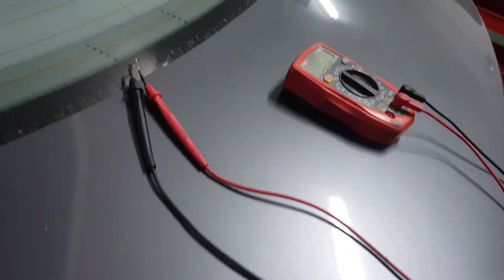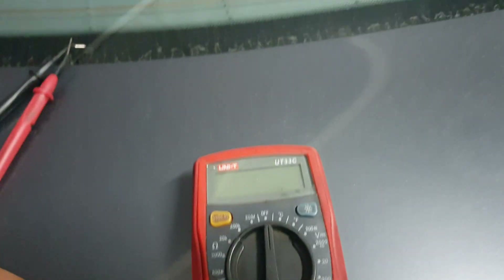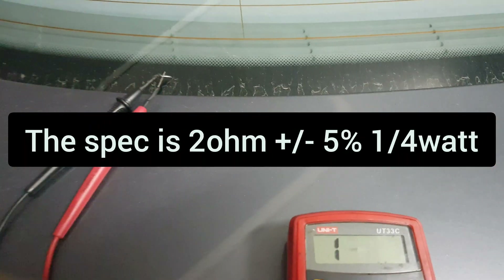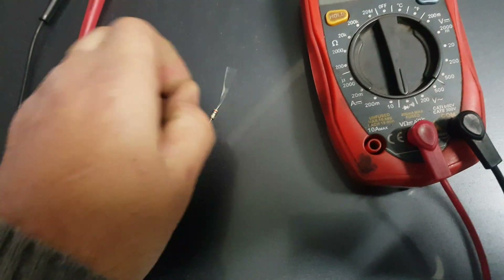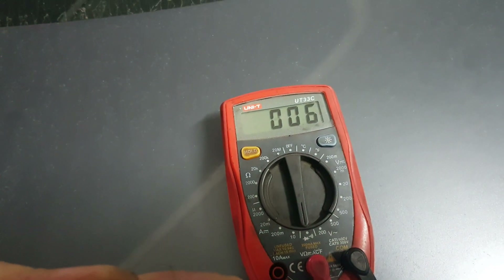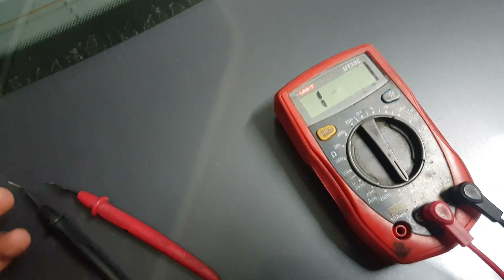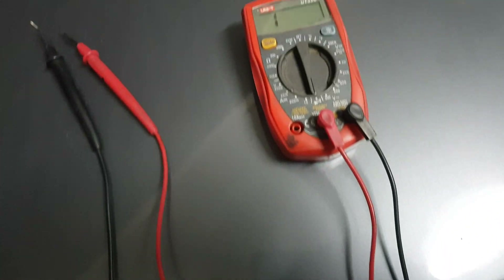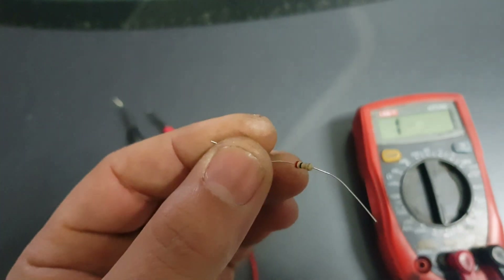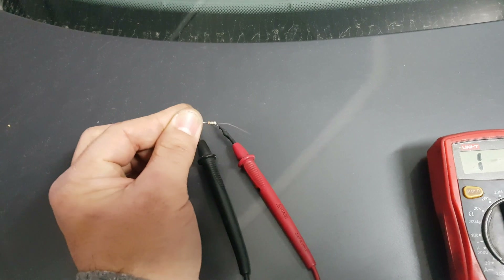The resistor I'm going to be using is a small resistor, right here. I believe it's from two to five ohms — let me show you. It's reading 0.6 or 6 ohms, but that's because of the resistance the wires themselves add. So these are two to five ohm resistors, more or less. I'm going to solder one between the yellow wires and another one in the gray wires.